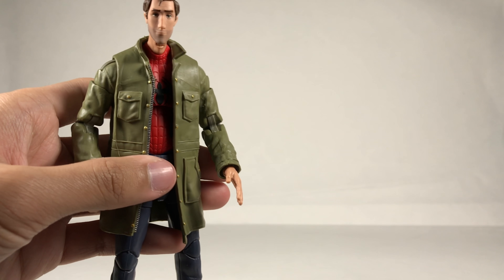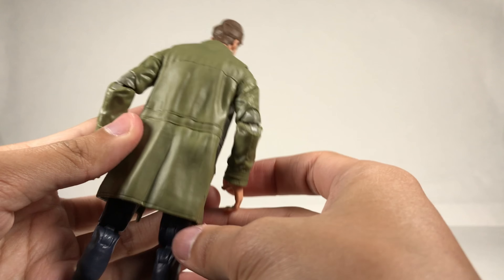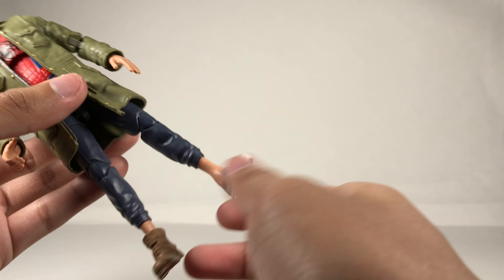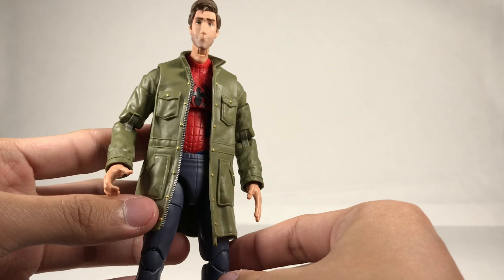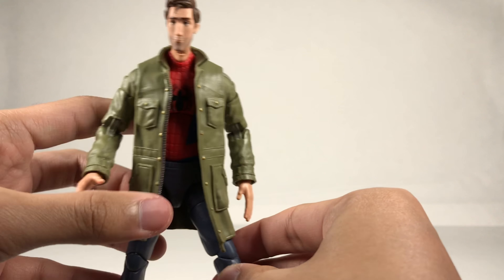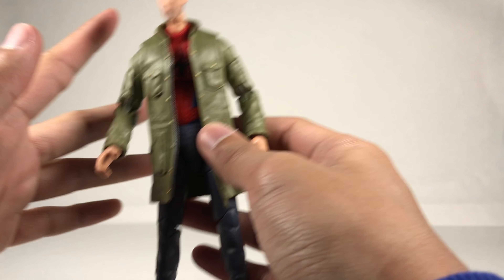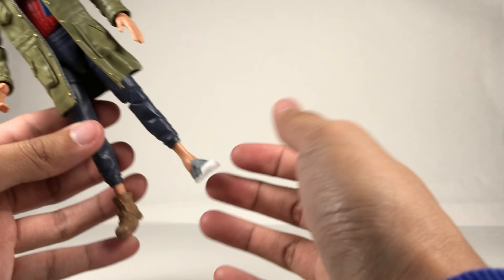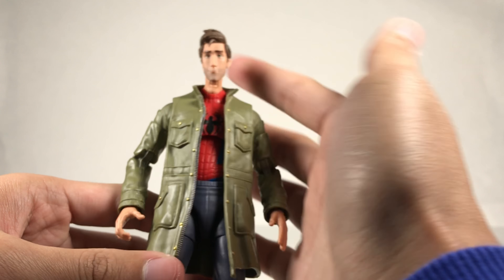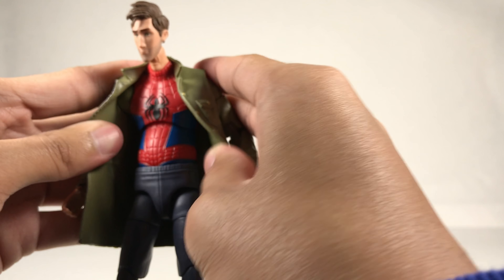My only real complaint is that when he comes out of packaging, the joints are super stiff. I heard this from multiple people, and I had to put his legs in hot water to be able to move his knees. Just a warning: you should do that if yours is really stiff rather than forcing it, because you might break it. A hair dryer also works.